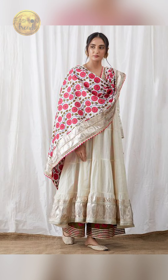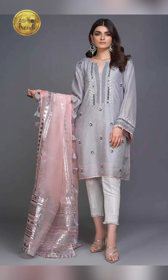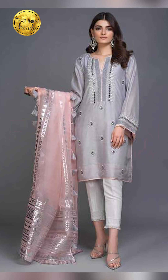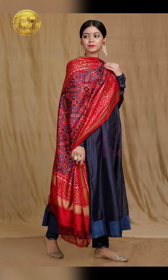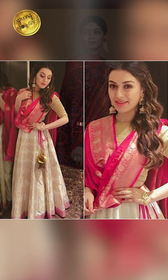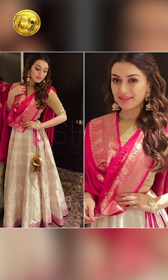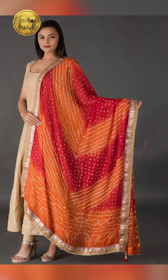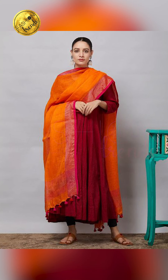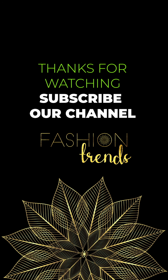I hope you guys have really enjoyed this video. Remember to connect to and subscribe to this channel. You can find the link below in the description box. Friends, you could buy these on Amazon and they are absolutely beautiful. Bye friends, bye!